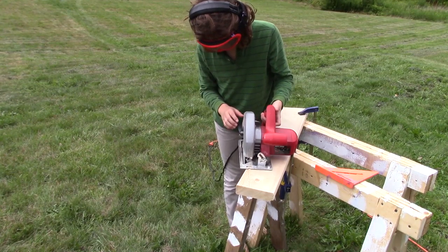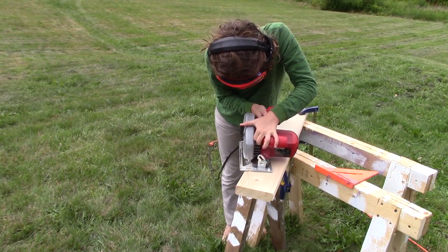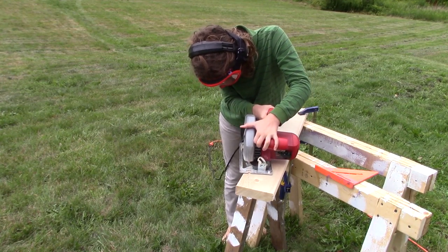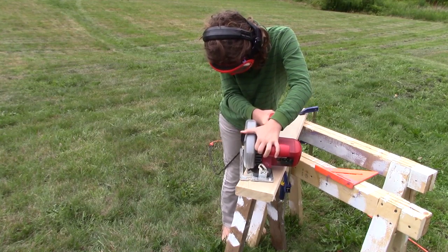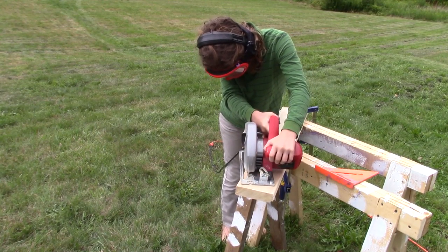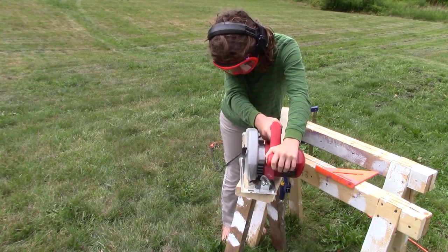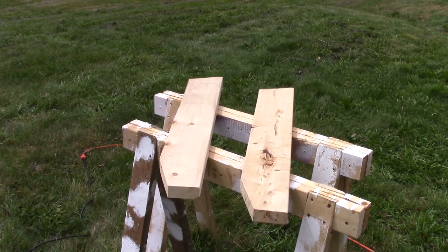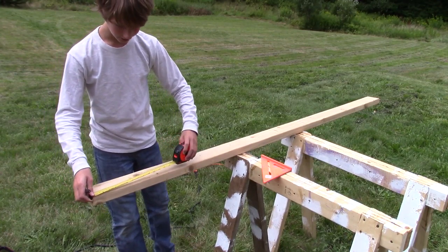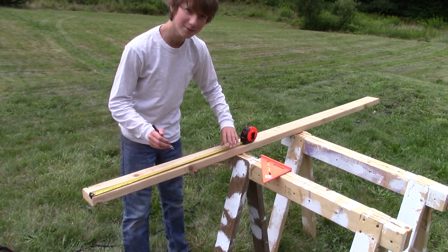Now with your board repositioned and reclamped, you can cut off the little corner. Now with the two legs cut, we can move on to our next step. We need two, two-foot-long 2x4s.